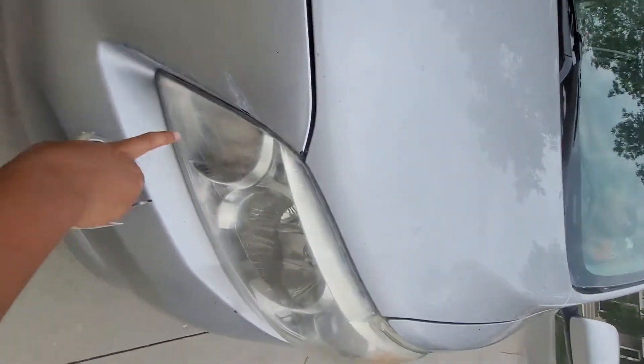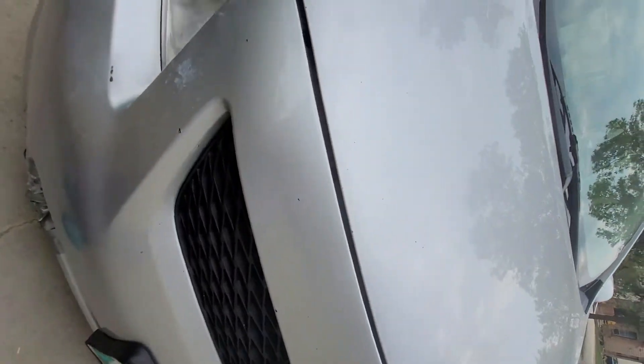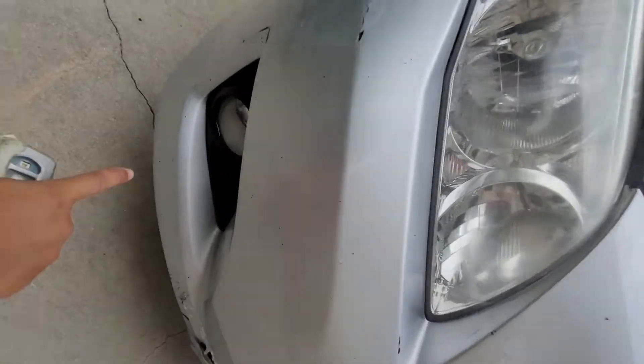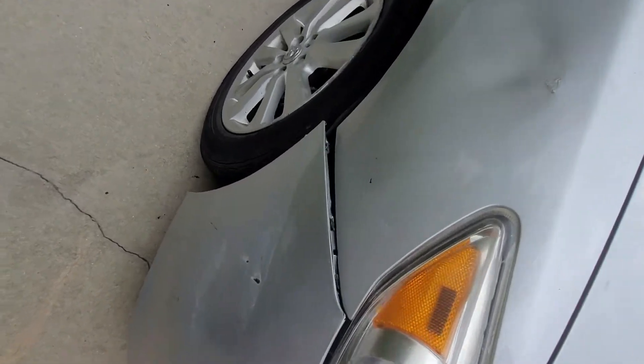These are the daytime running lights, that's the headlight, those are the turn signal lights, and that's the Toyota badge. You can see the fog lights down there. I really apologize for the dents and scratches — the car has been vandalized.